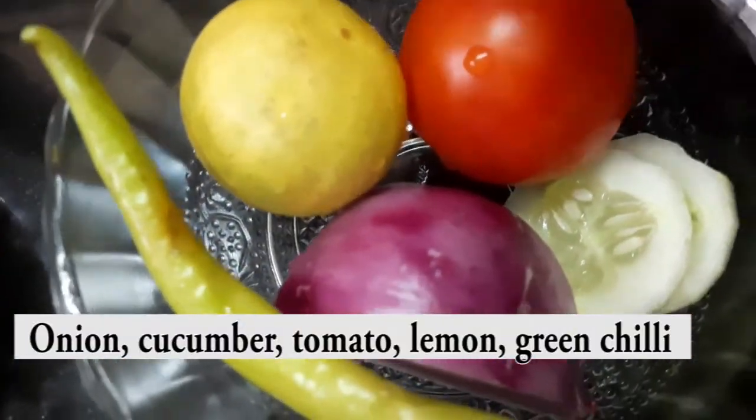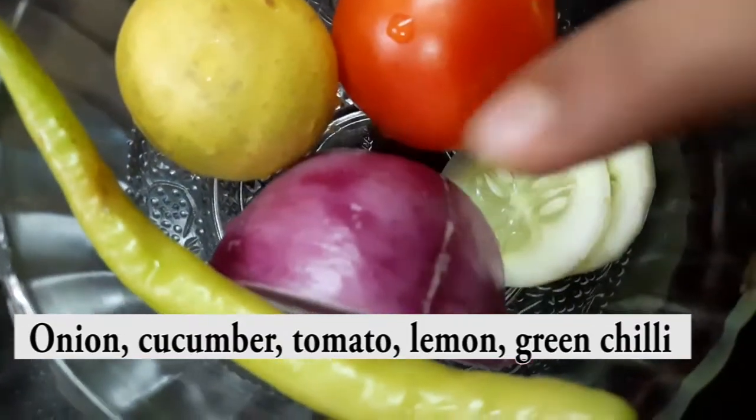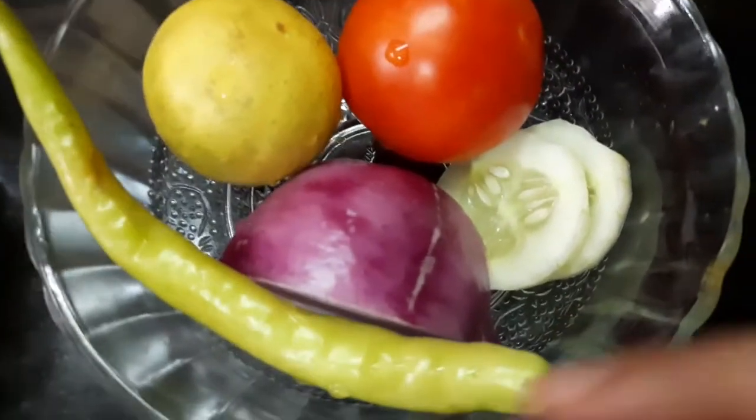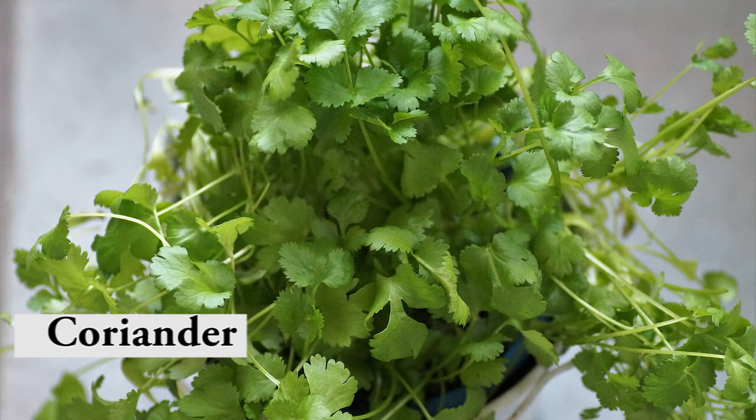Hello! 2 cucumber slices, 1 tomato. Next, there is a lot of flavor. So, this is the ingredients to make it.